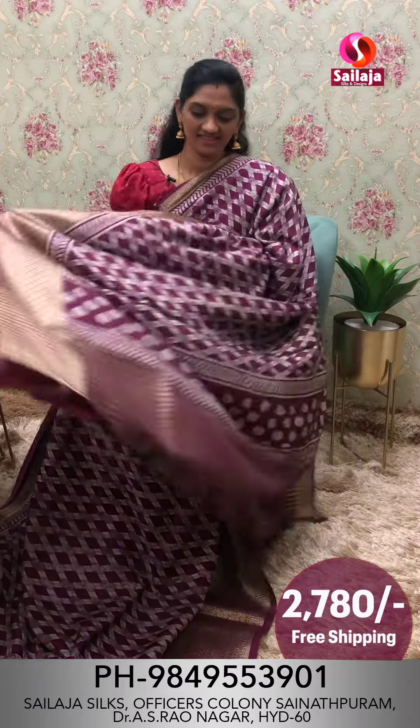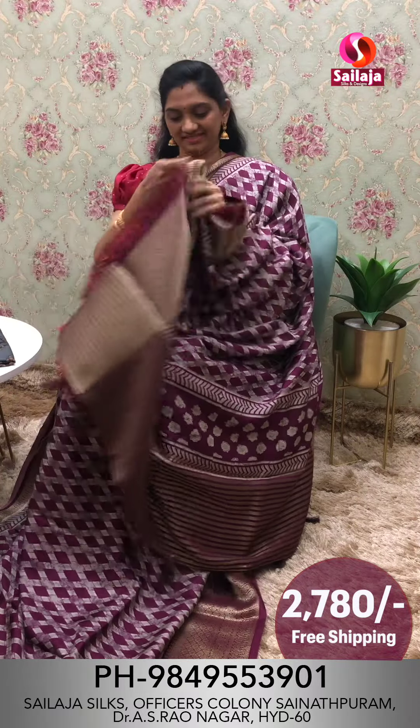Border pattern pallu. Blouse cost ₹2,780 free shipping.